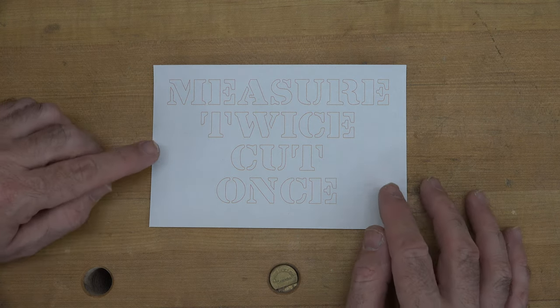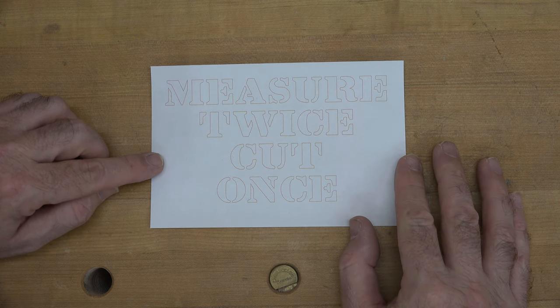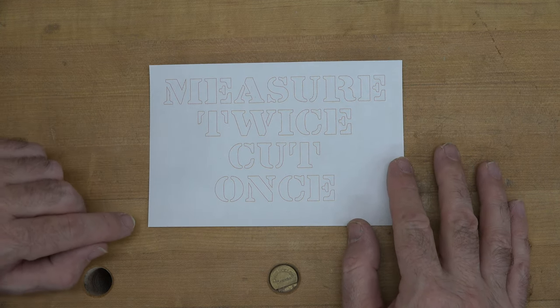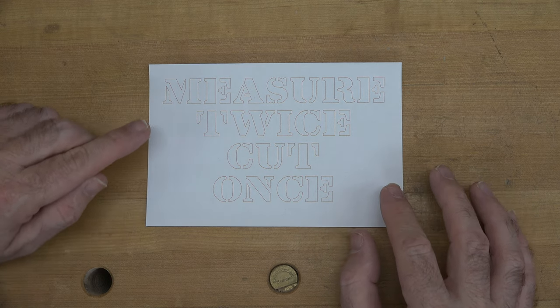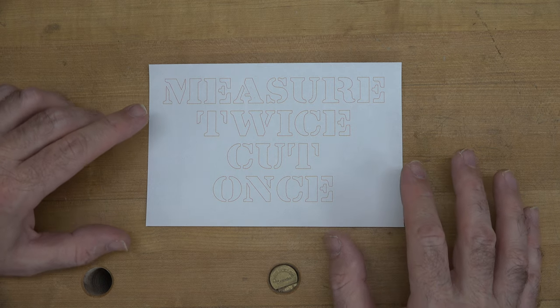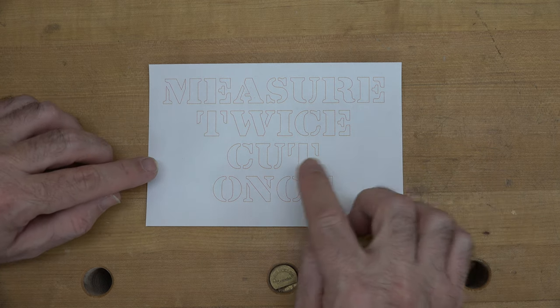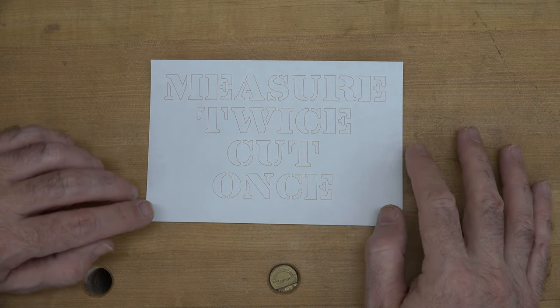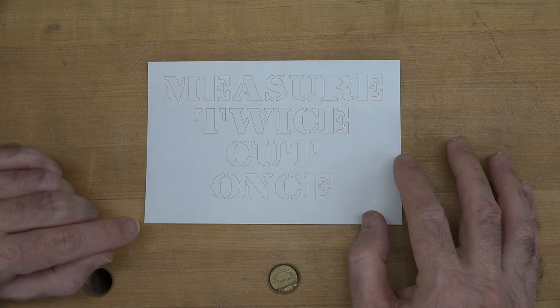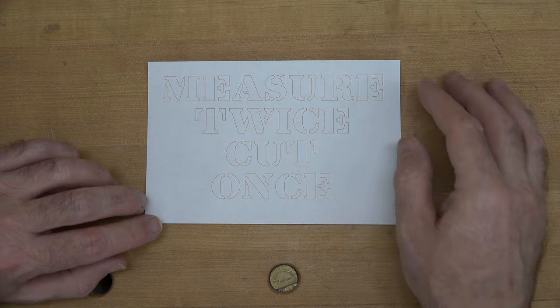We've all heard the saying 'measure twice, cut once,' and that is what this project is going to revolve around. I've used a stencil font, which is going to be perfect for the scroll saw because now each individual section can be cut out and have it look like a stencil, and that's the look that I want for this project.